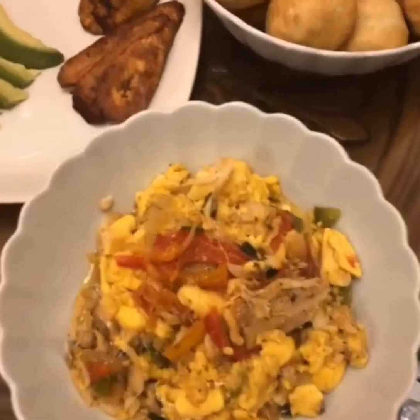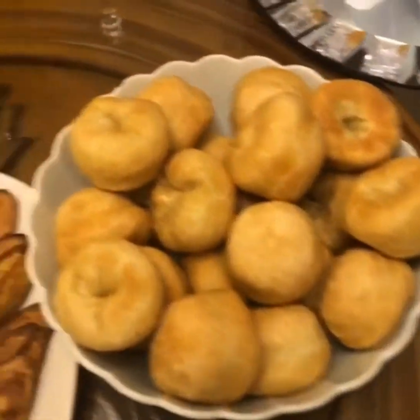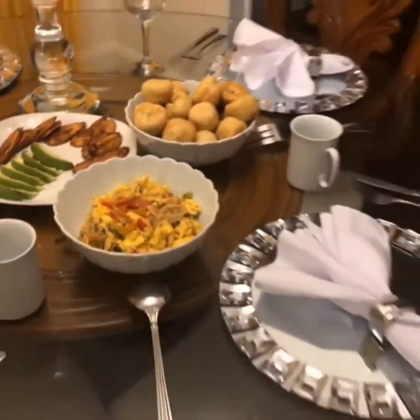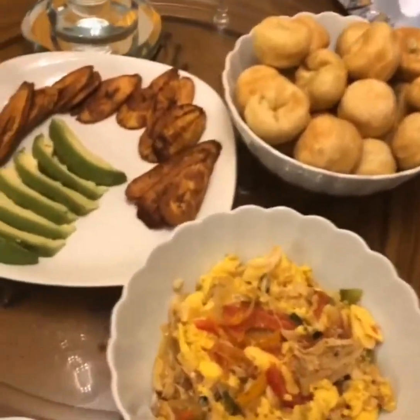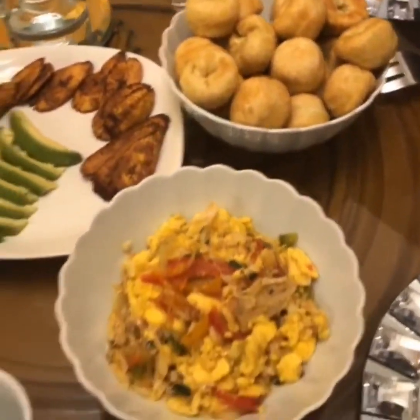Breakfast is served! Oh my goodness — ackee and salt fish with some fried dumplings, sweet plantains and avocado. Perfect. Delicious.